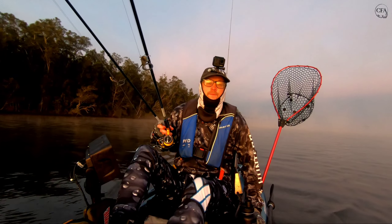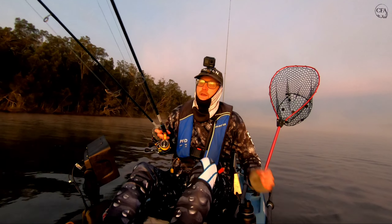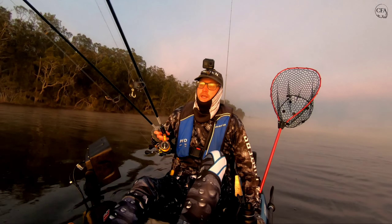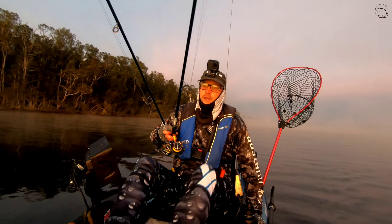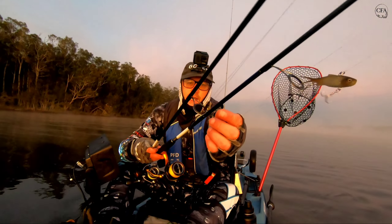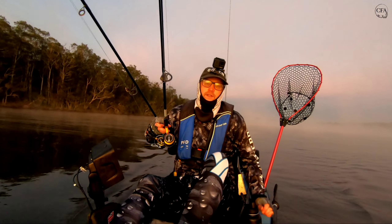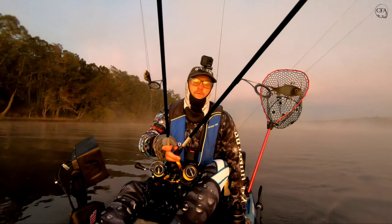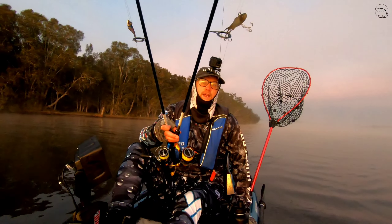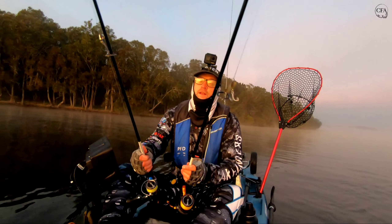It doesn't matter what size, so I'll be doing that today just for something different. I haven't set myself too many challenges but it should be fun. They're going to be pretty similar actions — I'm going to be bouncing them off the bottom, same sort of retrieve. The only big difference would be the size of the lure. The blade's 40mm and the Samaki vibe is about 85 or 86mm. Let's start with the blade.